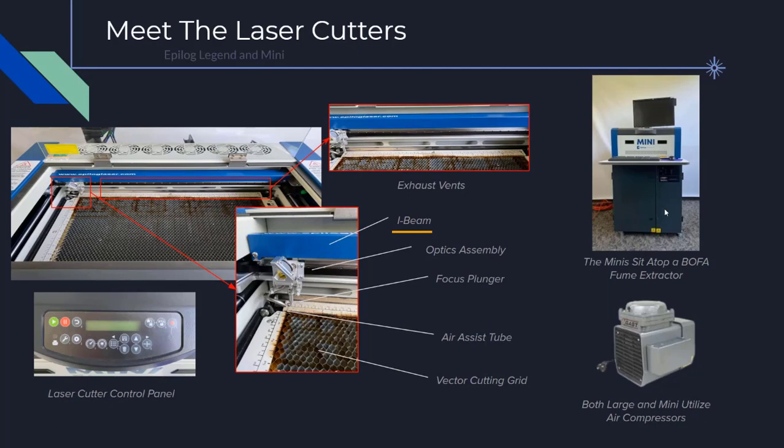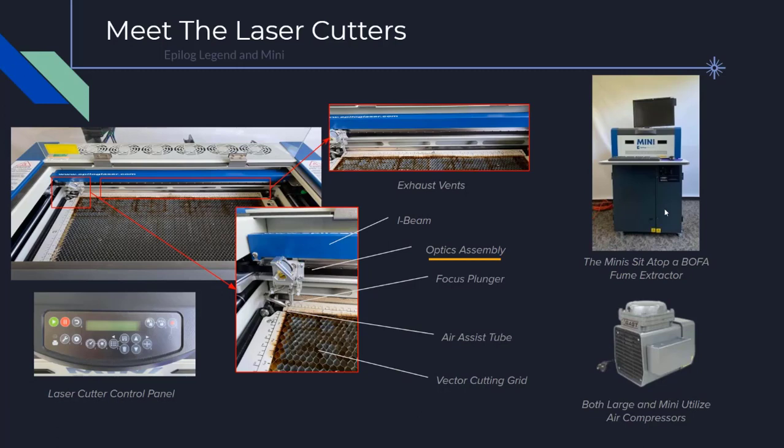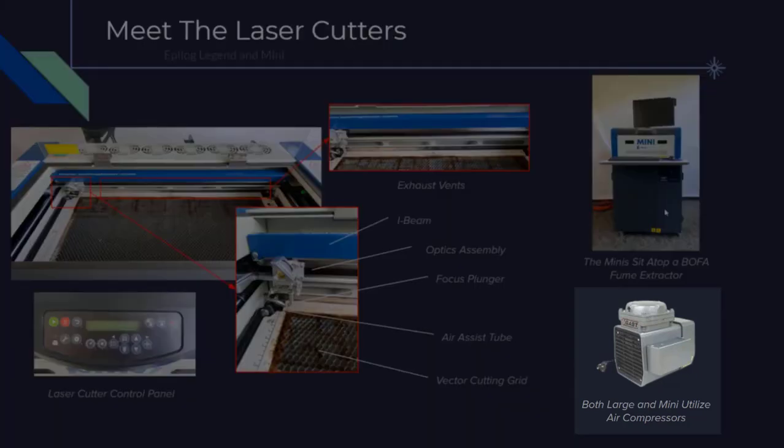This is the eye beam. It is initially parked out of the way so that we can add or remove material. We can also see the lens assembly, which is carried back and forth on the eye beam. The lens assembly contains the mirrors, lens, autofocus, and air assist tube. The optic system consists of a mirror that reflects the laser beam down through the focal lens. The air assist tube projects a constant stream of compressed air along the cutting surface, which reduces flame and charring while cutting through materials. This is powered by an air compressor in the back of the machine.